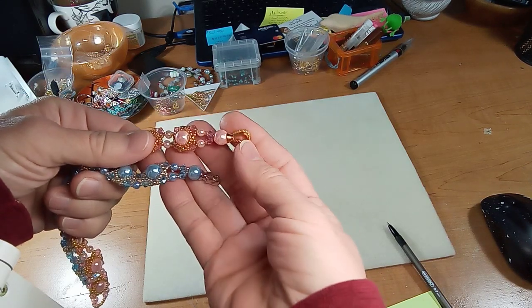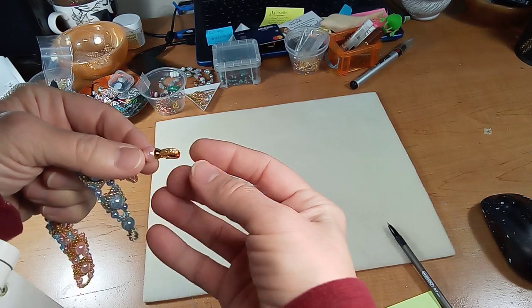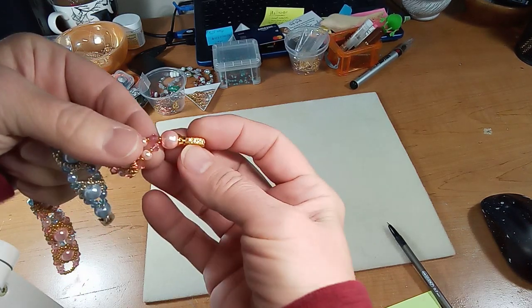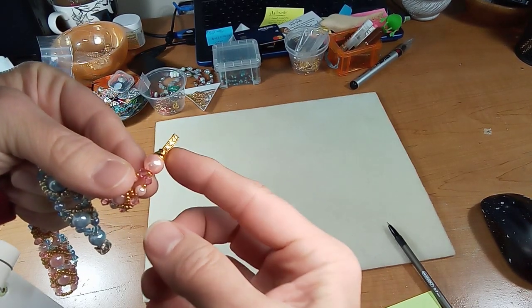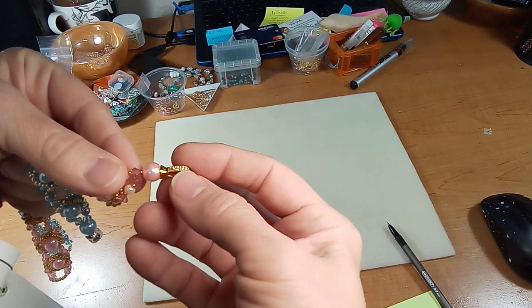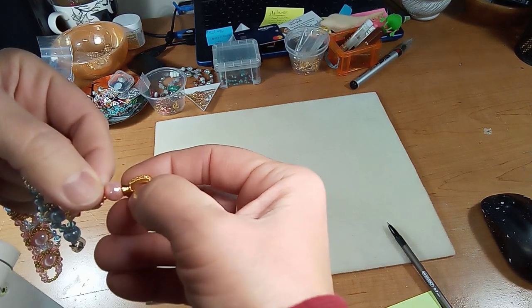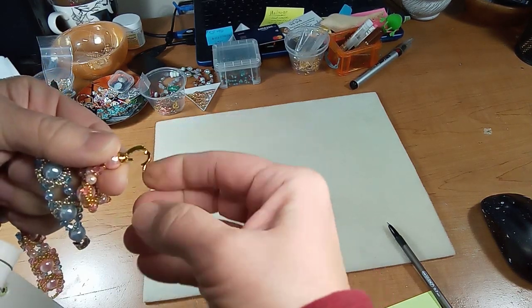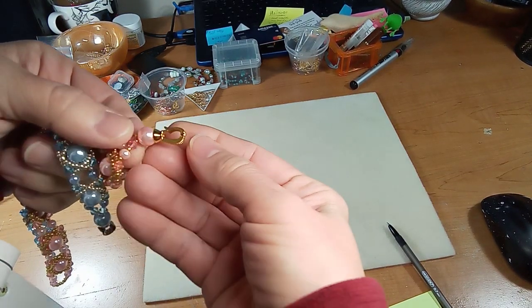That's frustrating when you go to make something and realize you need items you don't have. I just want to point out this area here turned out really nice — these are special components that have rhinestones in the setting, and they have these kind of snap openings.